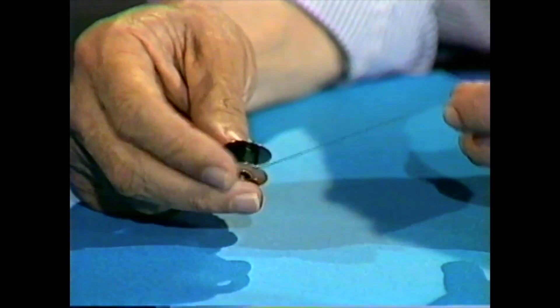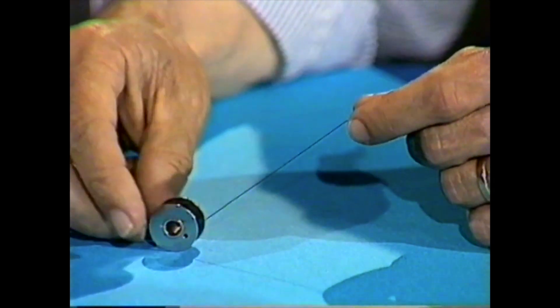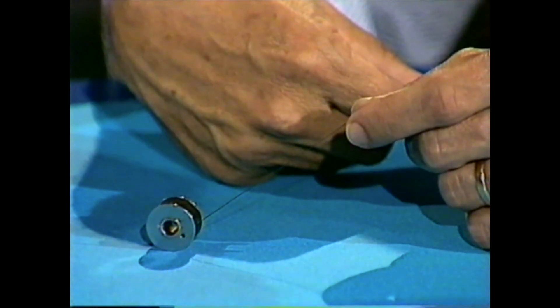I have a spool of cotton from a sewing machine here, and if I place that on the table and then pull on the cotton thread, do you think the spool will run away from my fingers or toward my fingers? I think if you pull on that thread it will run away from your fingers.